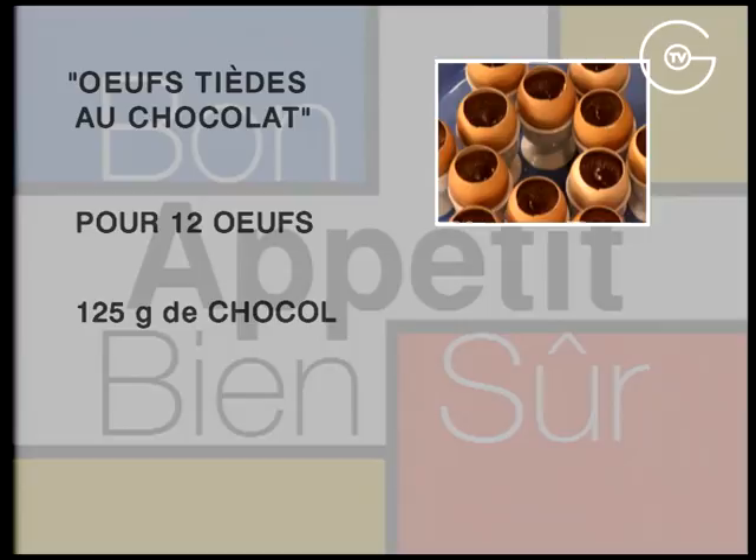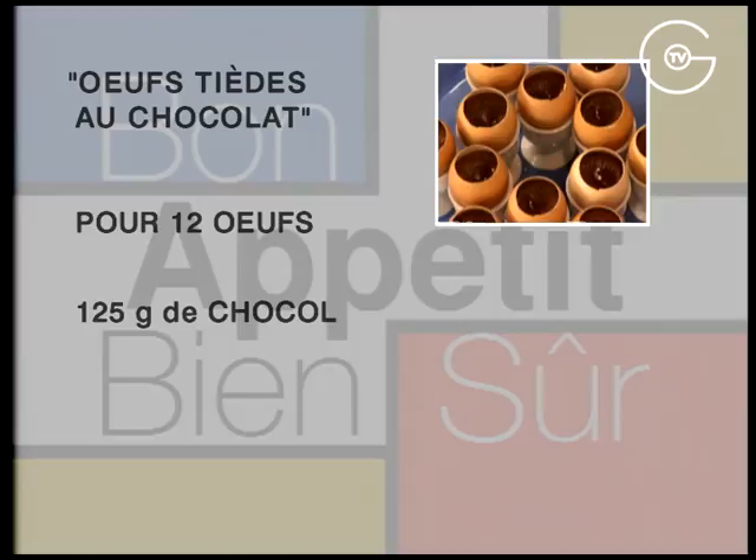Œufs tièdes au chocolat. Pour 12 œufs : 125 g de chocolat noir, 12 œufs, 125 g de beurre, 180 g de sucre cristallisé et 60 g de farine tamisée.